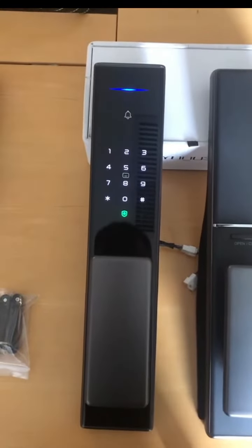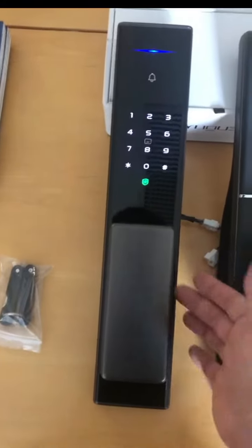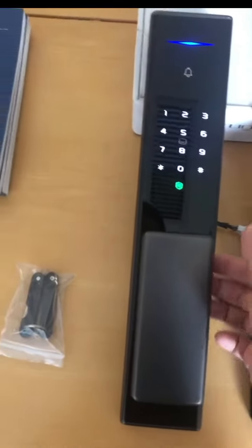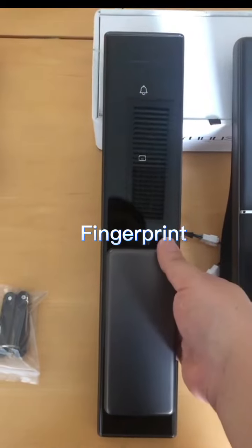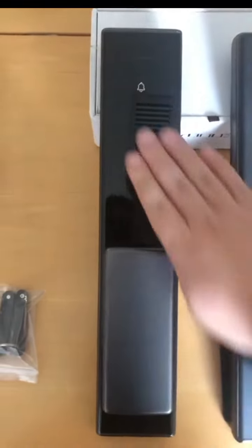Standing outside, there are five unlocking ways, including the fingerprint. The fingerprint is on the back side of the front panel, and the password.